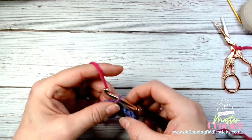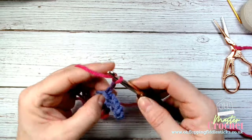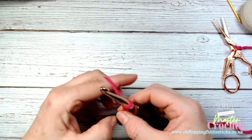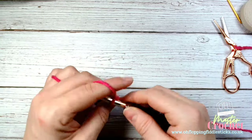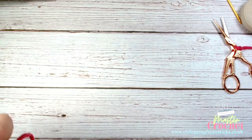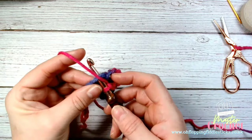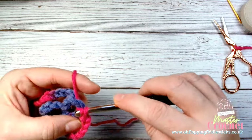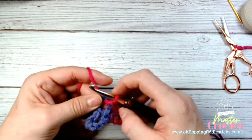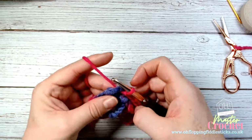We're going to repeat the same thing again — slip stitch to reposition, then 8 chains: 1, 2, 3, 4, 5, 6, 7, 8 — then slip stitch again into the circle. You can shift it around to give a bit more space by moving it across.